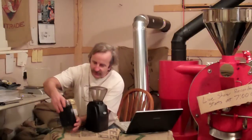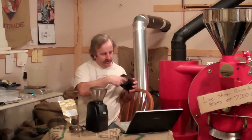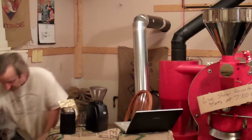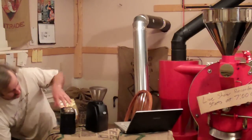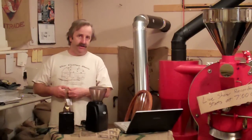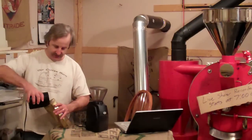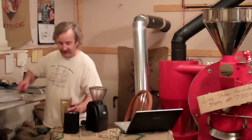Most people start out with a little whirly-bird grinder like this — just a blade on the inside. It just chops; it's more a chopper than a grinder. And it doesn't really get you a good, even grind. We're going to try to illustrate that a little bit tonight with the grinders, with the same amount of coffee to take one more variable out of it.